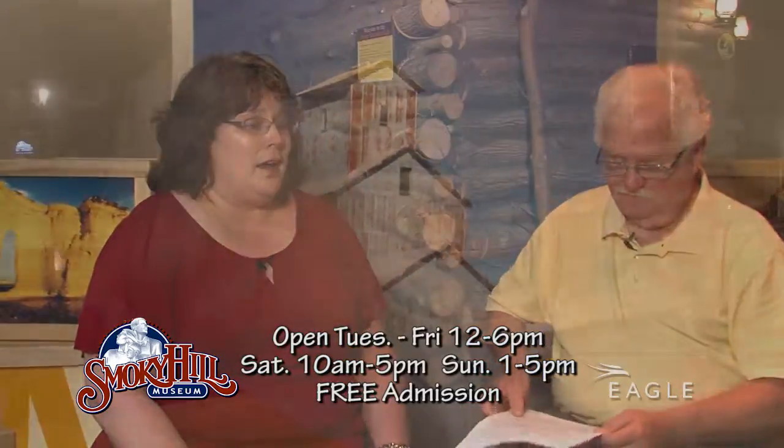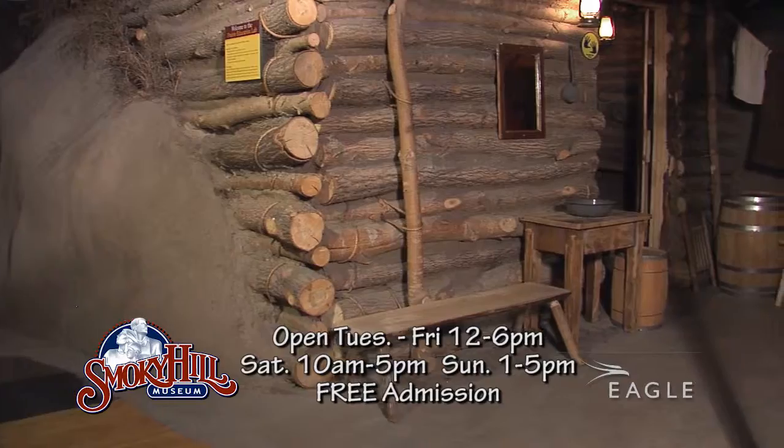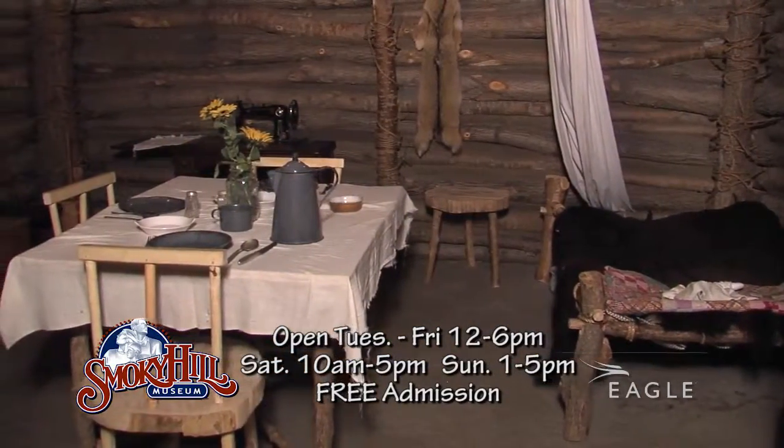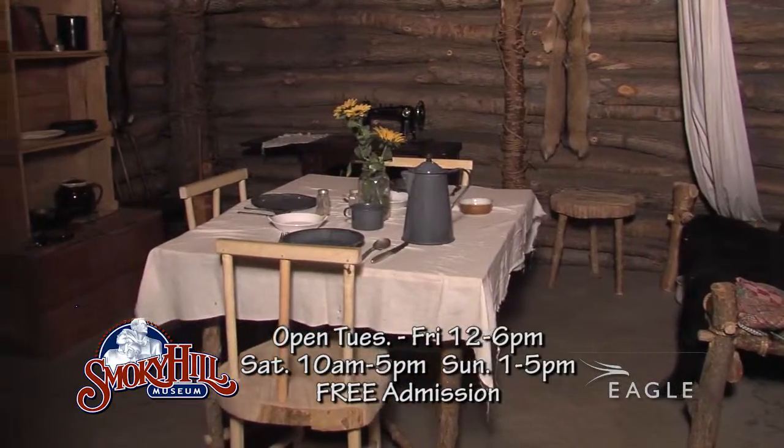What makes it fun? What brings people and kids to the museum? Well, we have lots of hands-on things to do. One of our favorites is the Sod Dugout — that's a replica of the first home here in Salina. Everything in there is hands-on, so kids can go in there and really play Pioneer House.